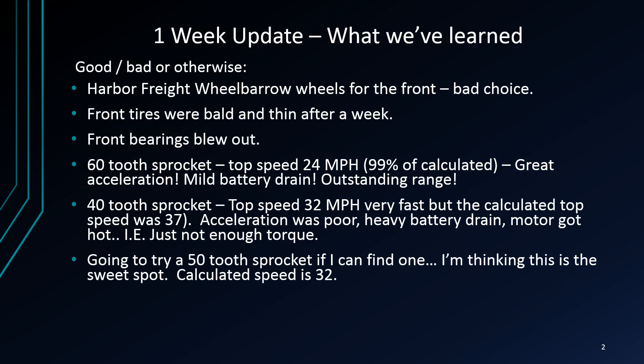After a week of use, here's what we've learned. We had Harbor Freight wheelbarrow wheels on the front — that was a bad choice to save a few bucks. The front tires were utterly bald and thin after a week. Actually, the rubber was even thin and the front bearings blew to smithereens. So obviously we need real go-kart wheels up front.